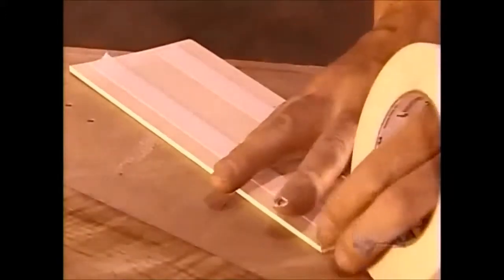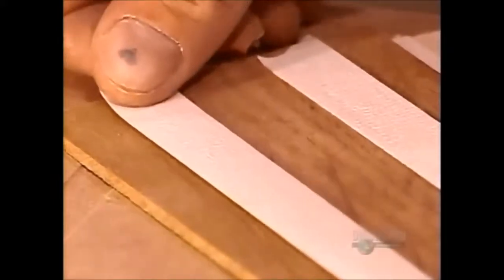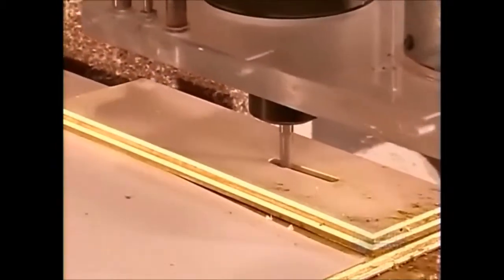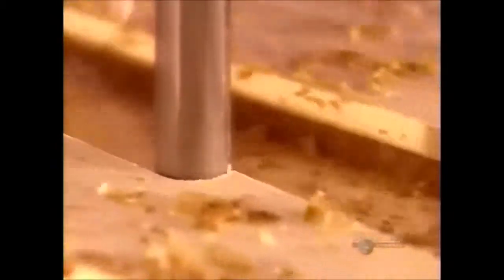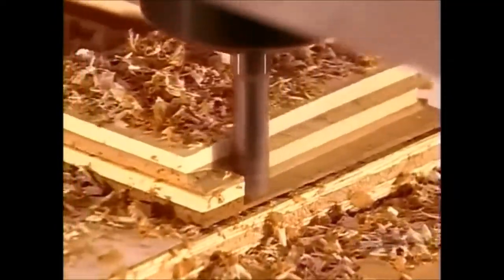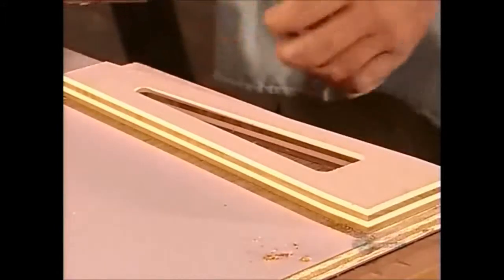To make each spoke — the wheel has five of them — a worker temporarily joins strips of holly and teak with double-sided tape. A computer-guided cutting machine then carves an opening through the middle and shapes the outer edge into a triangular shape. This reduces the spoke's weight and helps it fit to the rim later on.